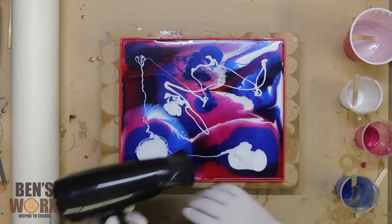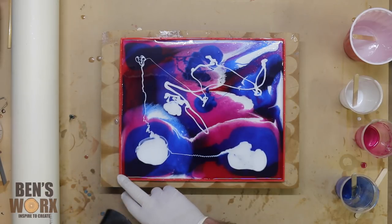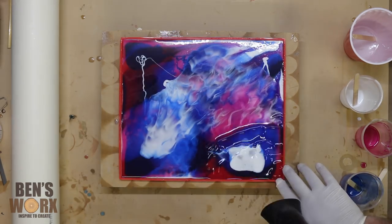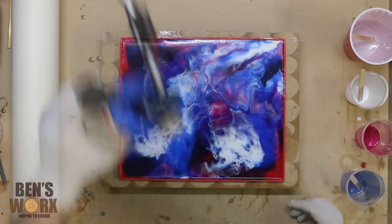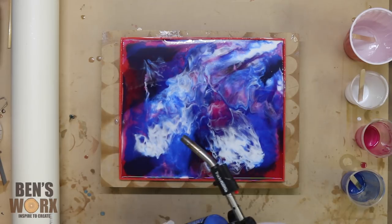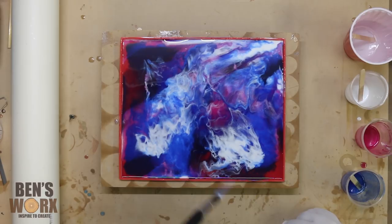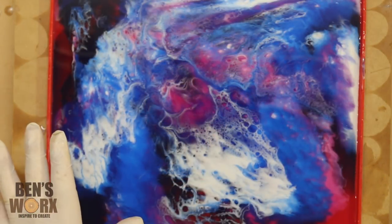I'm just going to grab a hairdryer and blow all these colors together. Like most resins, grab yourself a blowtorch and run it over the top — it brings all the bubbles to the surface and pops them. I'm pretty happy with how that's turned out.